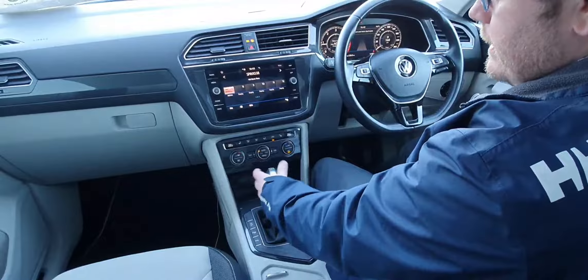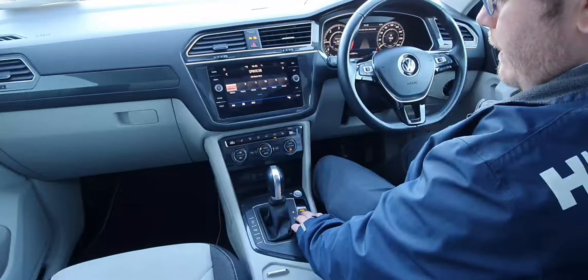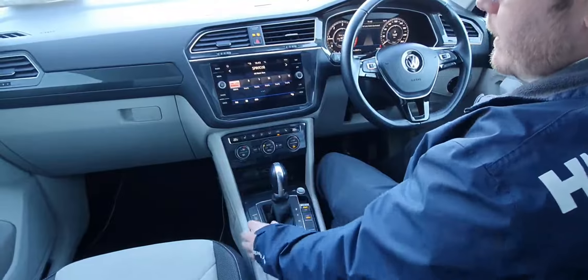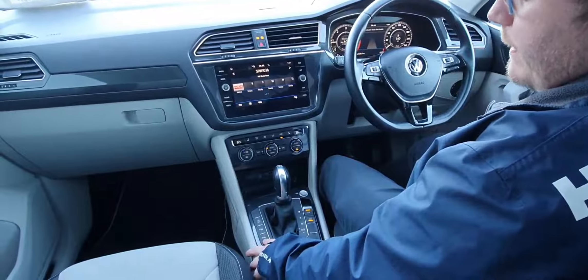Down here we have the DSG gear stick. Over just to the right-hand side, we have your electric park brake. We have your auto hold as well, and your stop-start function up here. We have your parking assist, and also you can turn off your parking sensors here.